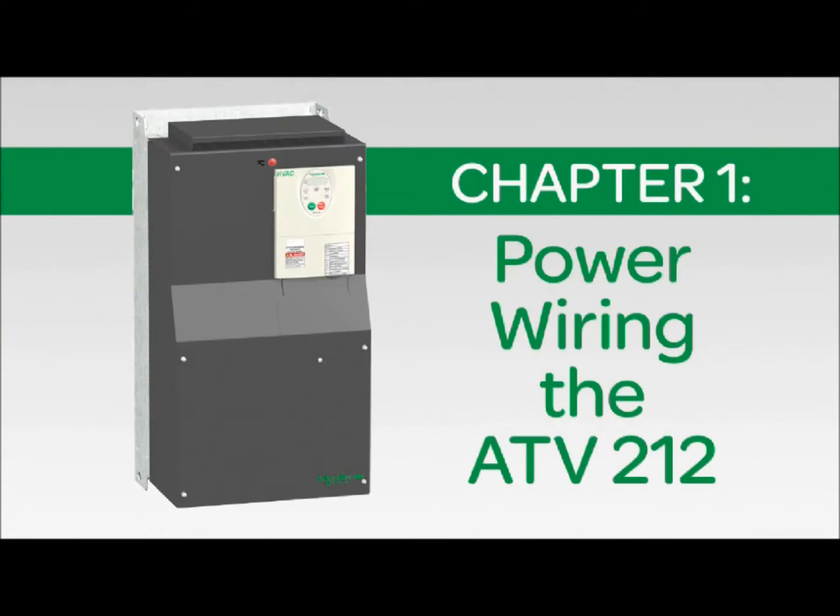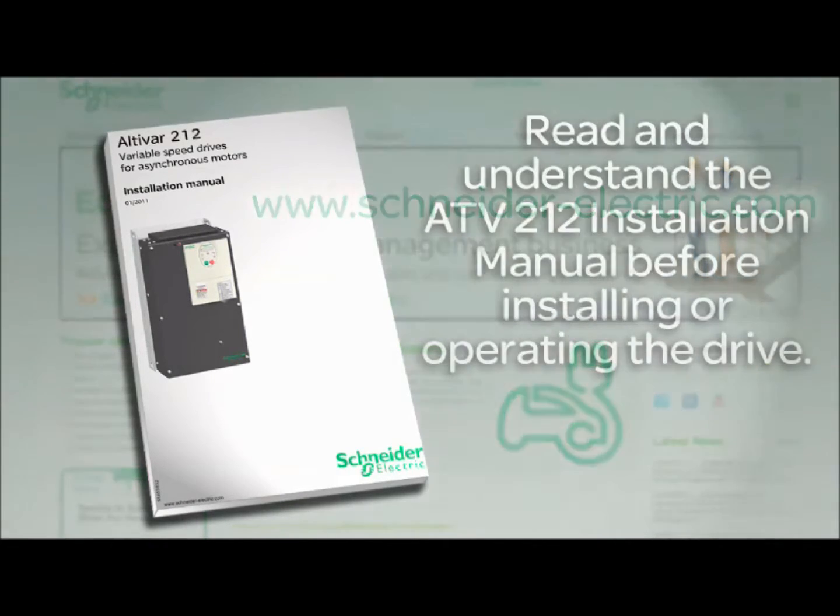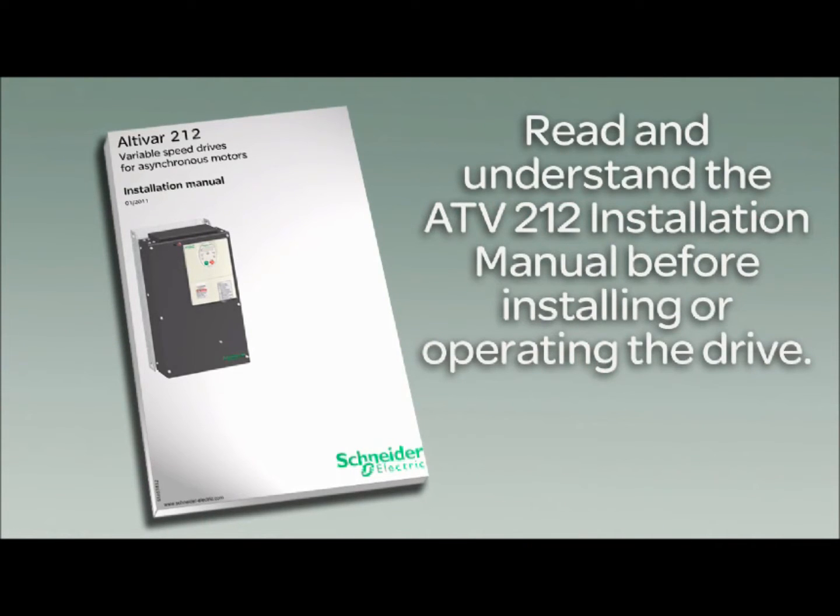This chapter demonstrates how to connect the power wiring to the Altivar 212. The Altivar 212 Installation Manual is available online at www.schneider-electric.com. Read and understand the Altivar 212 Installation Manual before installing or operating the drive.